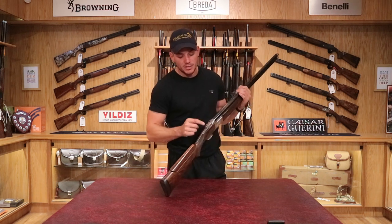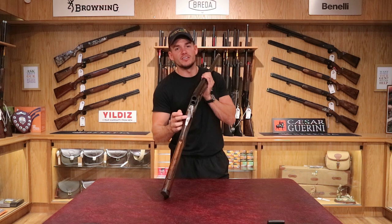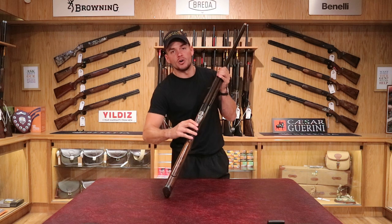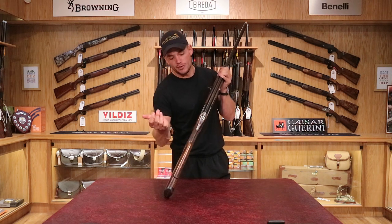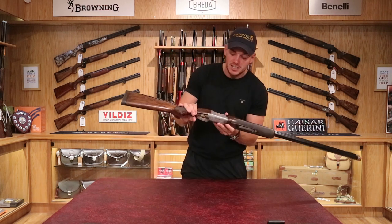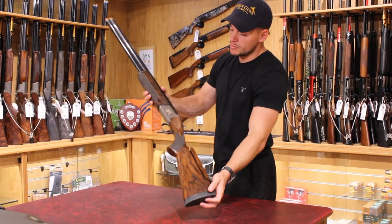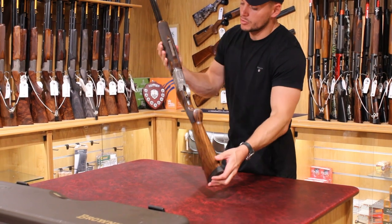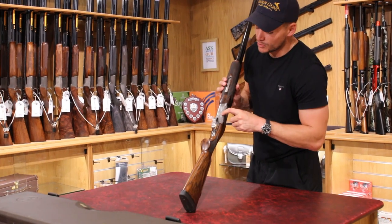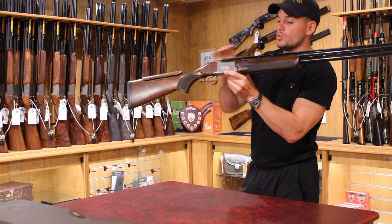Over to the top lever and safety — as mentioned, they're heavily engraved all around, even underneath the top lever where the serial number is found, above the safety. You've got a barrel selector on the safety that goes left and right to choose which barrel fires first, then forward takes the safety off. The action is game scene engraved with silver on silver, which looks really pretty and stands out as you move it in the light. You've got two pheasants on one side, a golden retriever on the bottom, and partridge and mallard on the other side — all looking really nice.